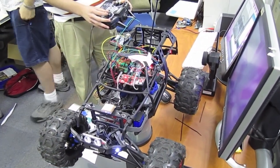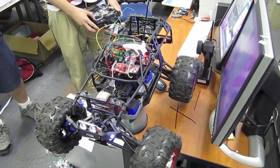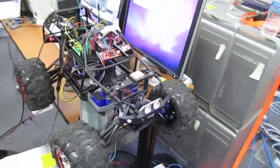Right now I'm controlling it. And I just flip to auto. And let's look at this screen.